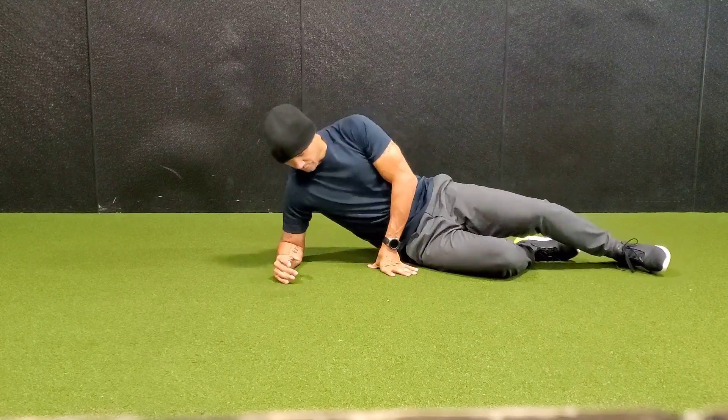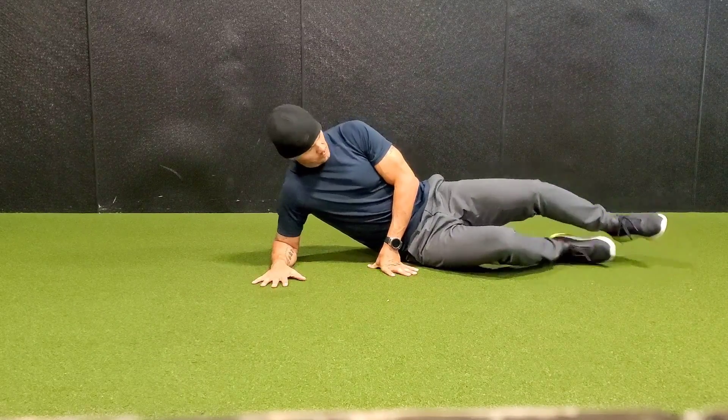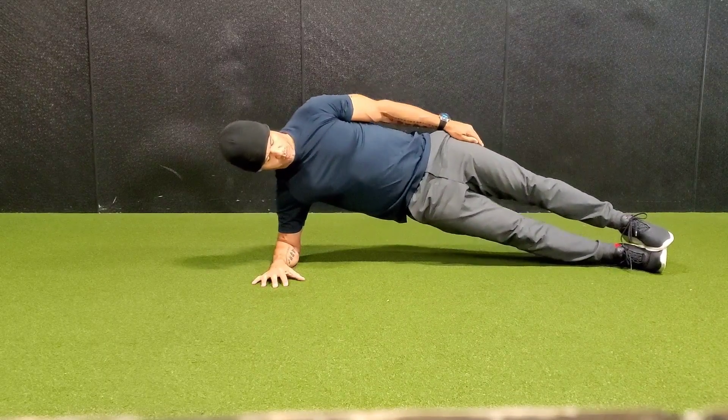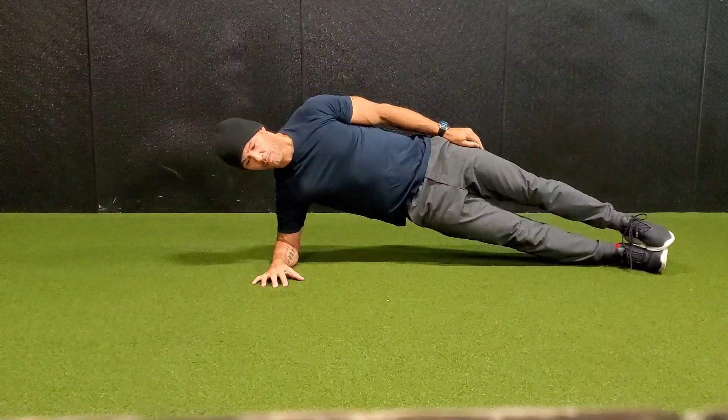A side plank is where you're going to put your elbow on the floor, laying on your side, stack your feet on top of each other, and lift your hips off the ground trying to keep your body tight and motionless.